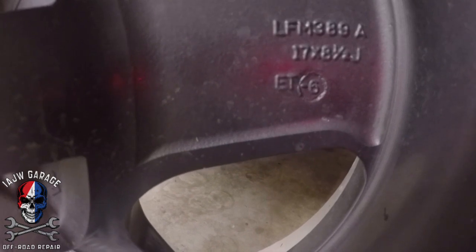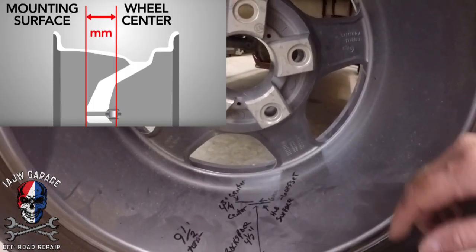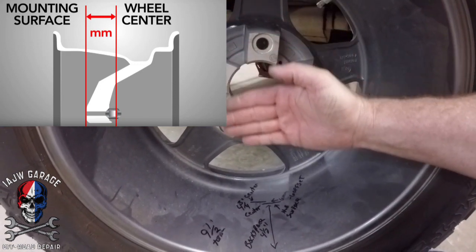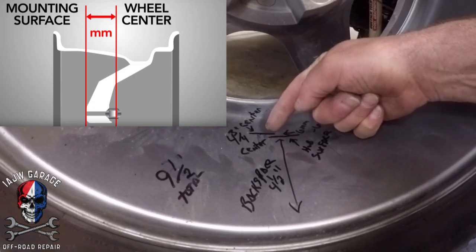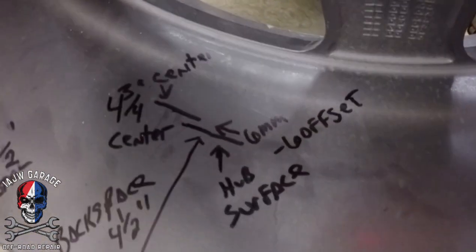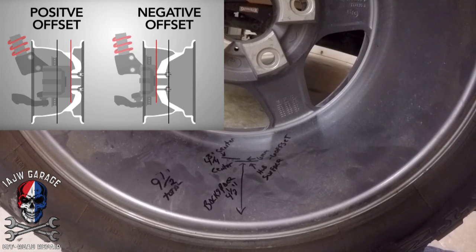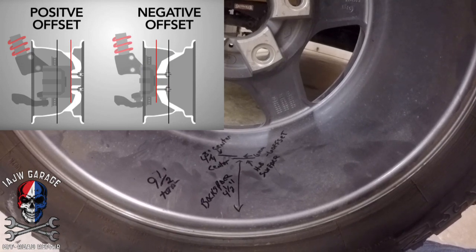Right next to the ET stamp on the wheel it says minus six — my offset is a negative six. How you get that offset is from the centerline of the wheel to the hub surface. My hub surface is right here, so I dropped a straight edge down and got this line as my hub surface. You measure from the hub surface to the centerline — that's six millimeters. Offset is measured in millimeters, so that's a negative six offset. Negative offset means the wheel is being pushed further away from the suspension, giving you a wider stance.